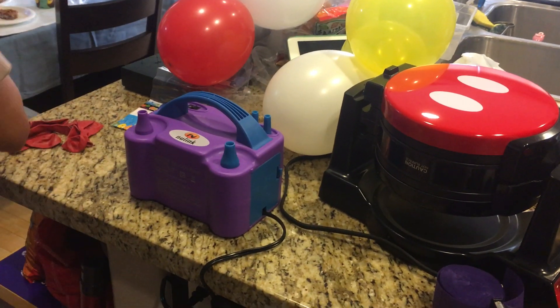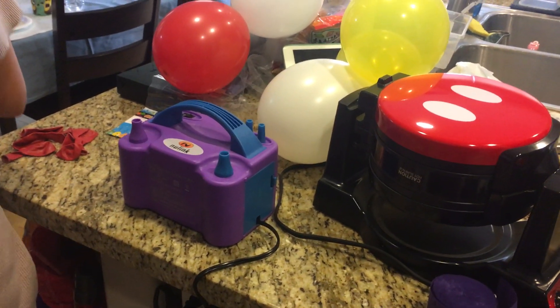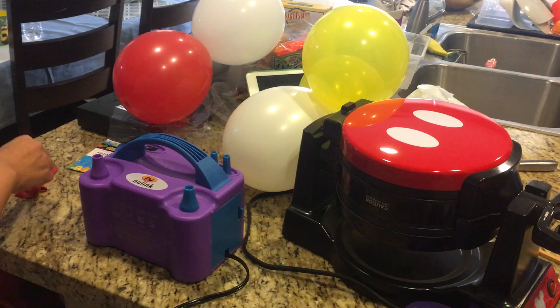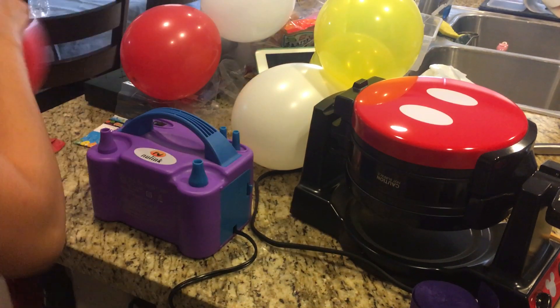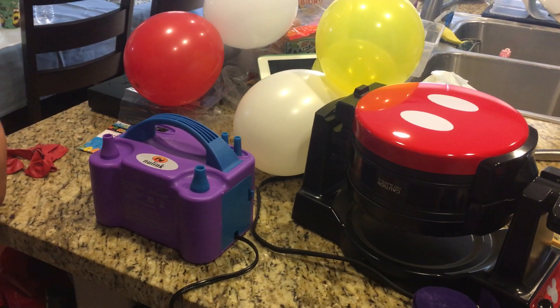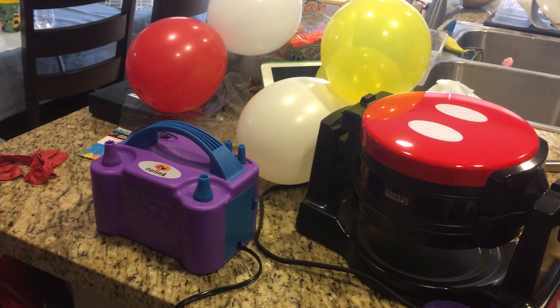If you have kids and you're going to plan to make a lot of balloons to blow up, this balloon blow-up device is pretty awesome. You can see how fast it is. Worth investing.